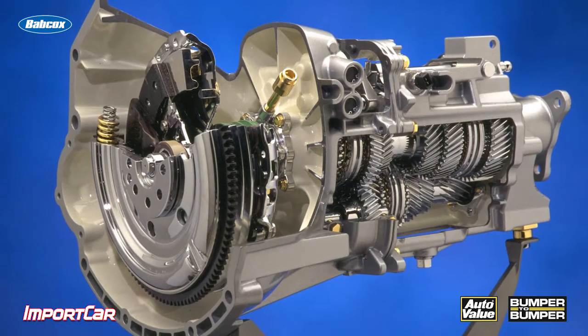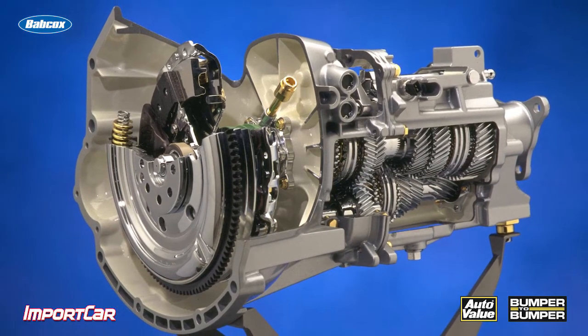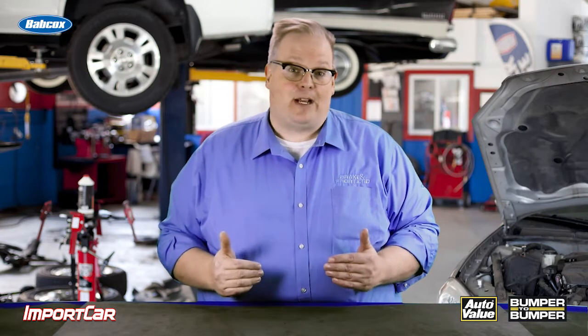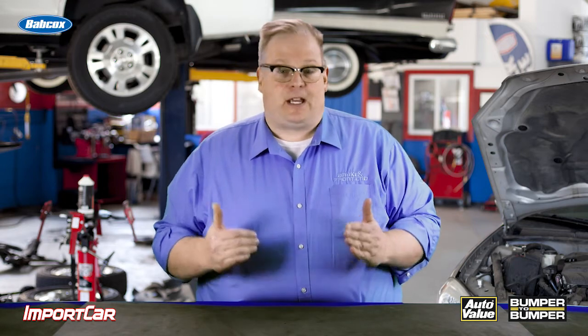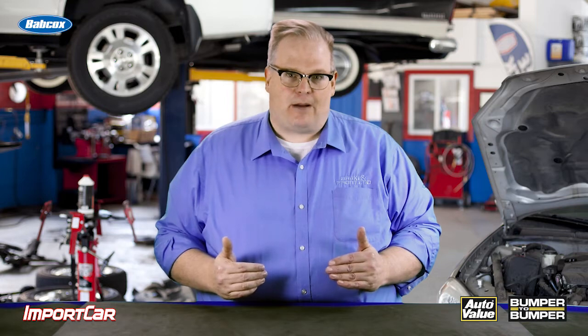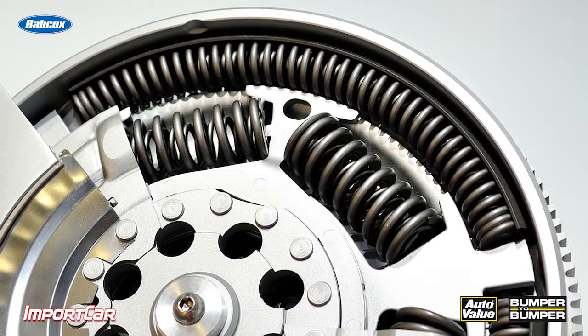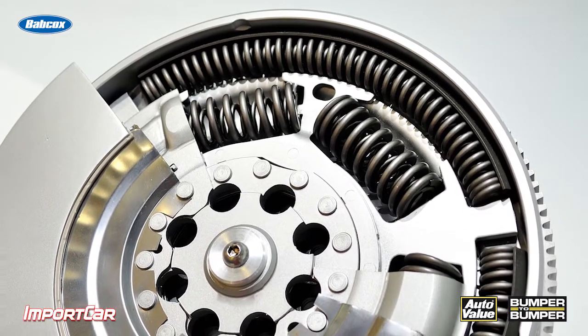These vibrations can end up in the transmission and potentially damage it. If you're servicing one of these vehicles with a dual-mass flywheel, you want to make sure that if the vehicle does have high mileage, you replace that dual-mass flywheel. The spring inside can become fatigued and potentially break after you perform the clutch job, and the last thing you want is a customer coming back with noise from their flywheel because the dual-mass flywheel was not replaced when replacing the clutch and the plate.